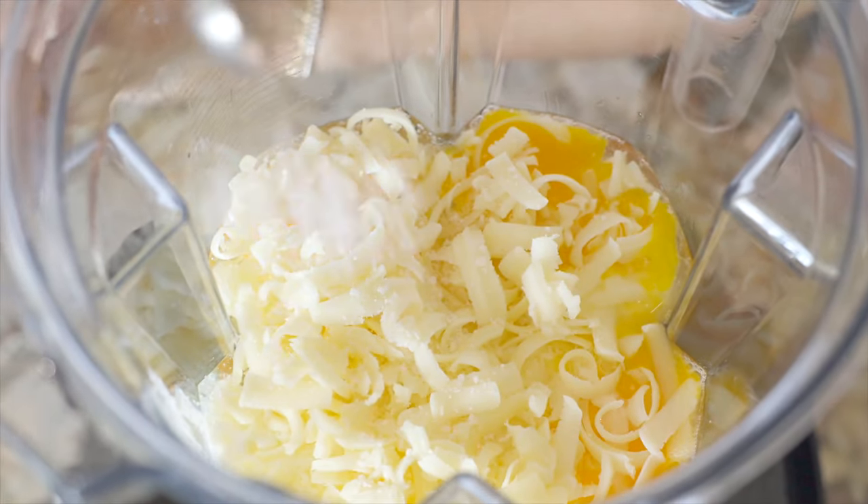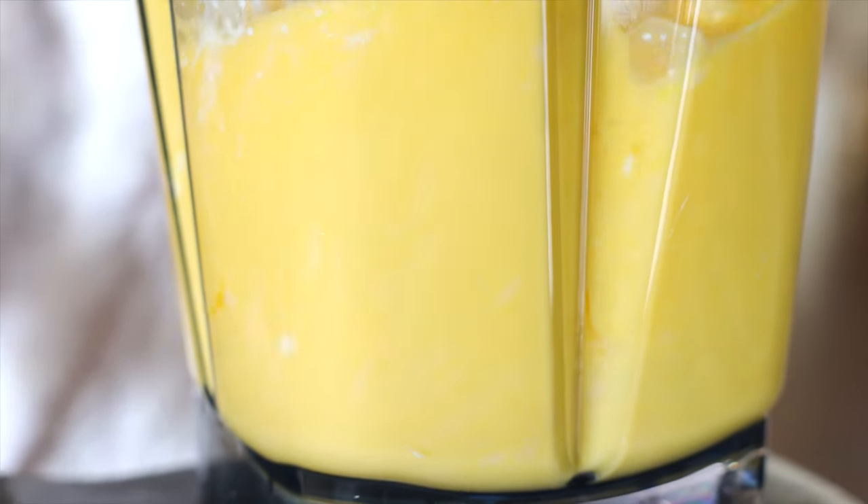Also add a quarter teaspoon of kosher salt. Pop the lid on your blender and blend for about 15 to 20 seconds until it's looking good and foamy.